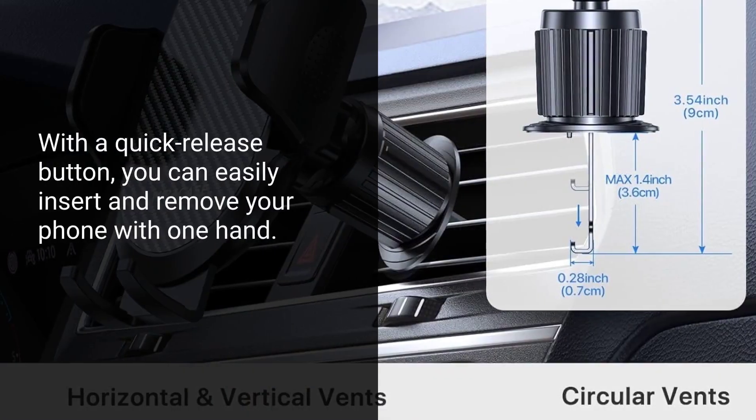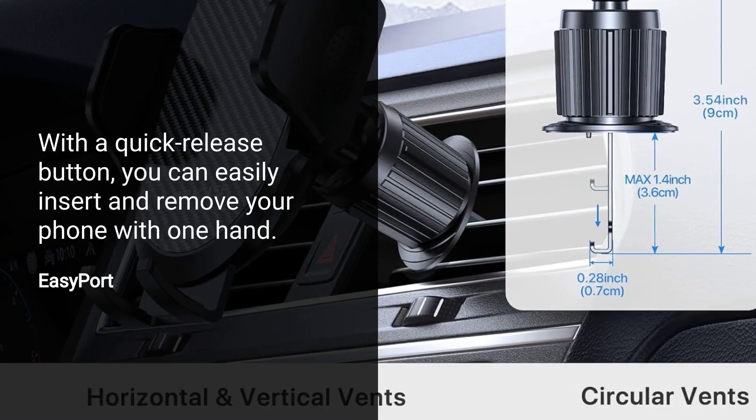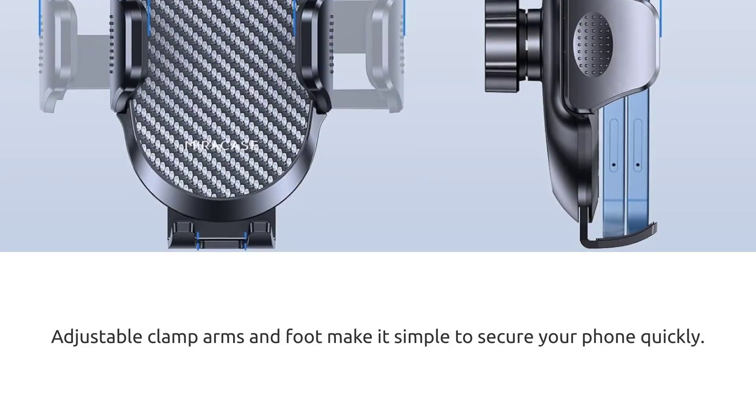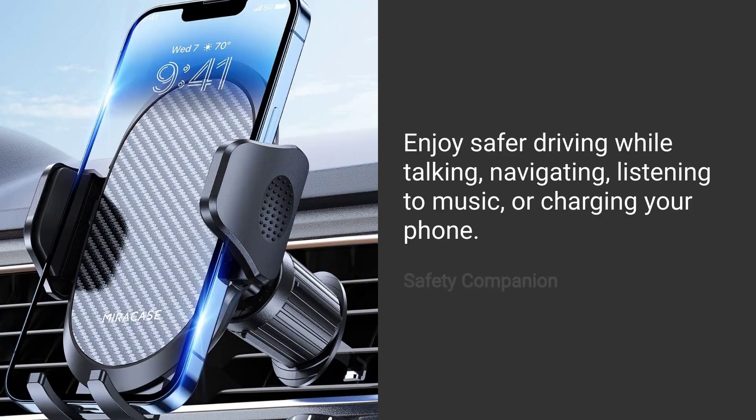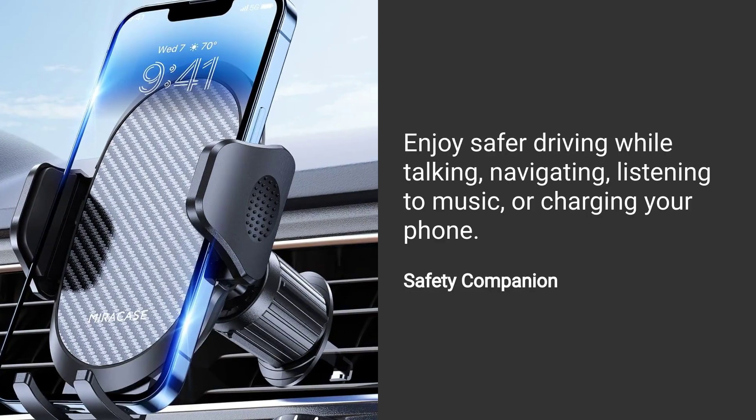With a quick release button, you can easily insert and remove your phone with one hand. Adjustable clamp arms and foot make it simple to secure your phone quickly. Enjoy safer driving while talking, navigating, listening to music, or charging your phone.